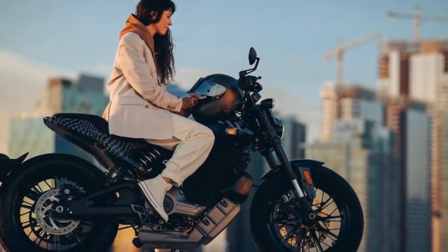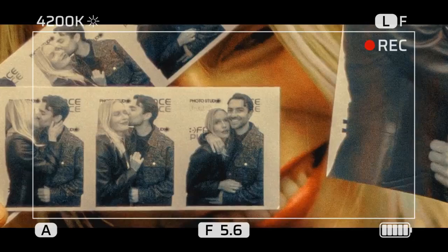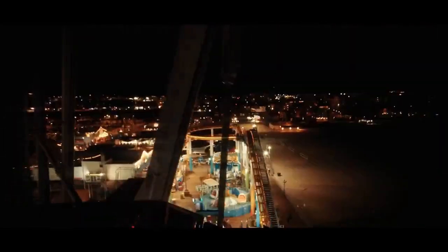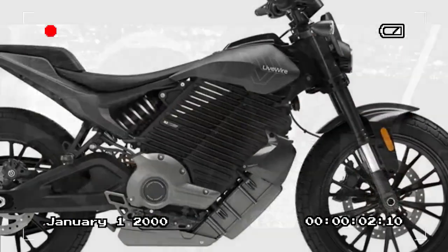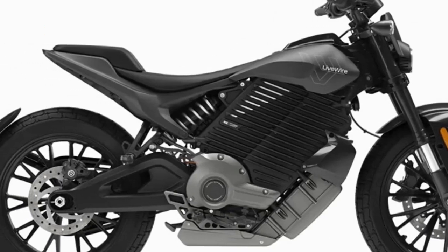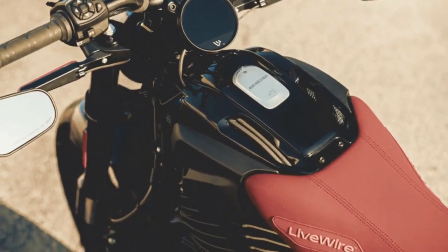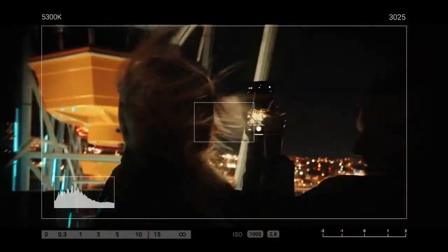But once moving, the Mulholland is simple and natural — it really is as easy as twist and go. Rain, road, sport, and range modes are available, tuning regenerative charging, power, throttle input, ABS, and traction control in the manner expected from each mode's name. Sport is fast, rain is slow, while range limits power and increases regen. Two rider-programmable modes are available for customization. Pre-programmed modes make sense and serve their intended purpose well.